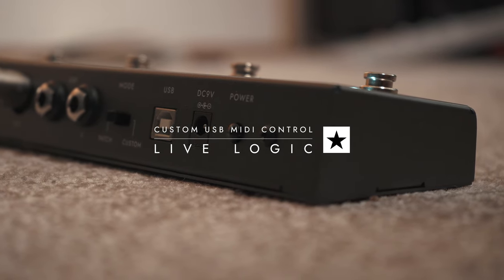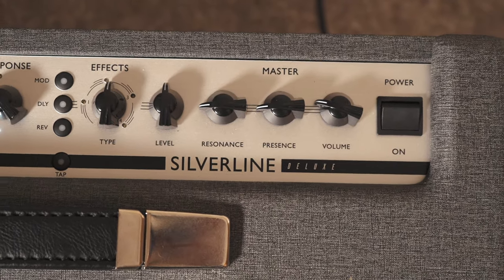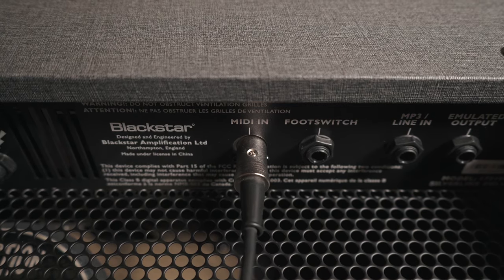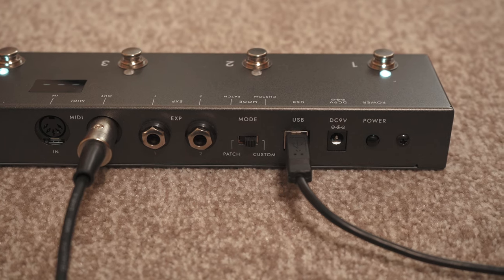This is the Live Logic MIDI foot controller from Blackstar. In this video I'm going to demonstrate how to control any MIDI enabled amplifier or guitar pedal using the Live Logic. With your Live Logic connected to your amp via a 5-pin MIDI cable, you can send control change messages to adjust individual parameters on your amplifier.